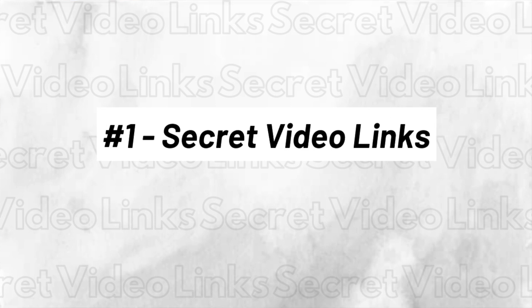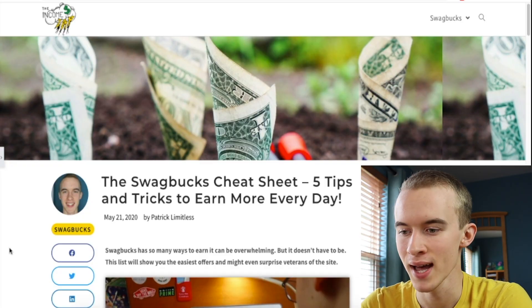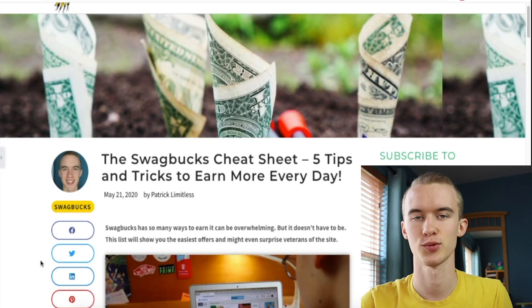Number one is secret video links. It's honestly no secret that most watch offers are not worth your time, so I have compiled a list of watch offers that are actually worth doing. This list can be found on my website IncomeZap.com — I'll leave a link in the description. Scroll down and the list is right here.